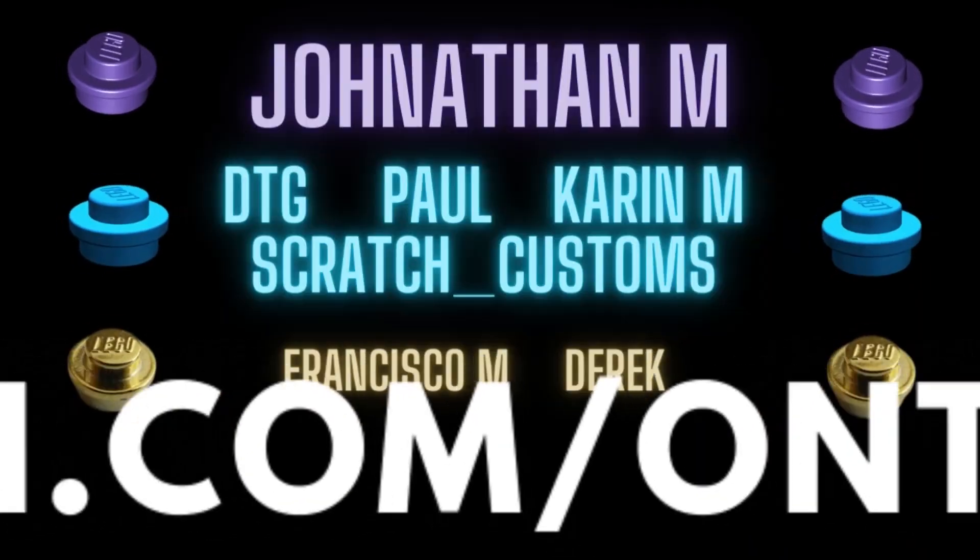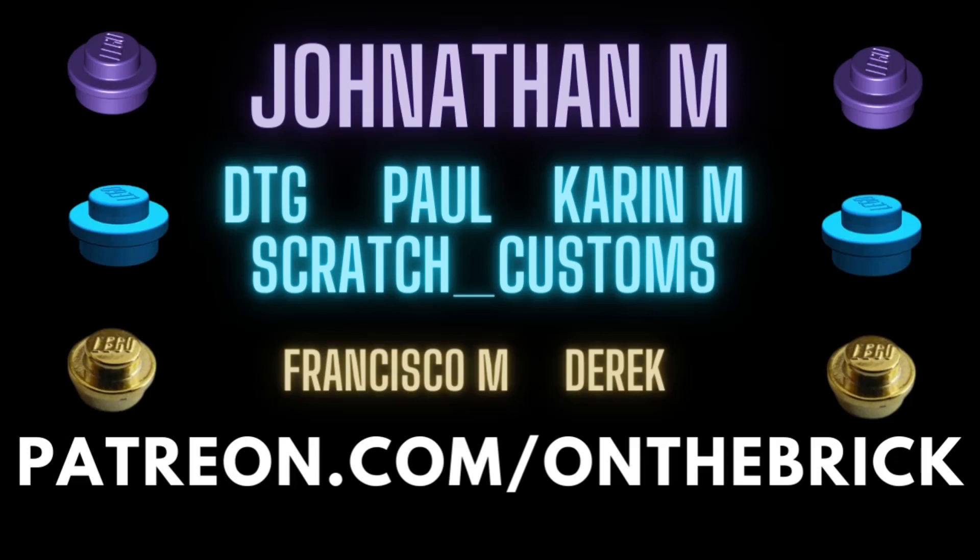I want to send a huge thank you to all my patrons who really help make videos like this possible, and give a special shout out to Jonathan. If you want to join them, you can do so at the link in the description down below, or check out my Instagram and Discord. Thank you all so much for watching, and I'll see you next time.